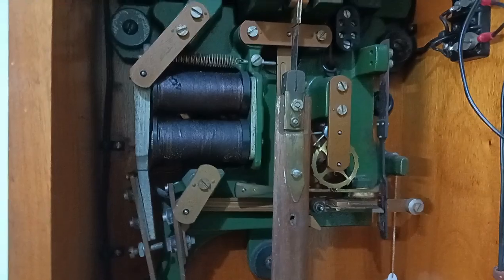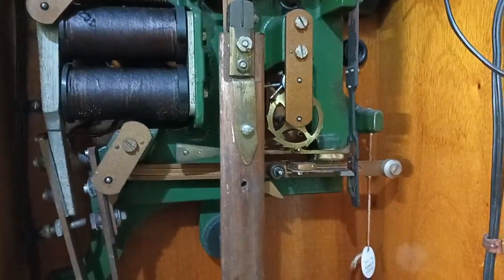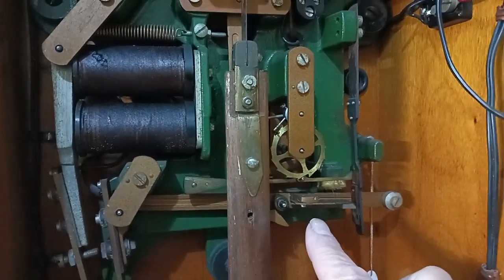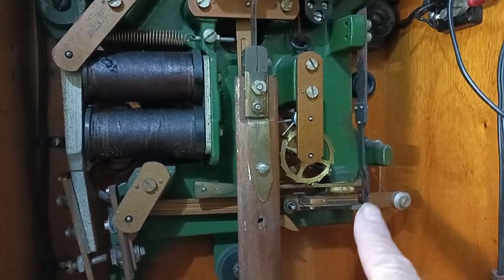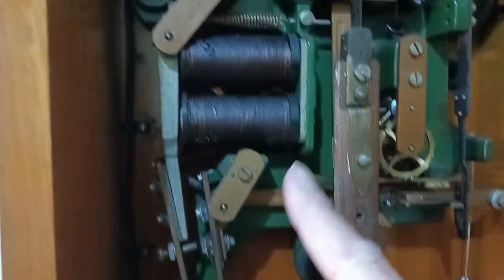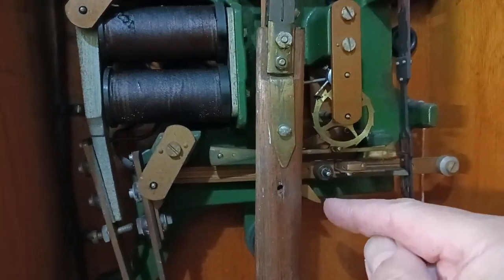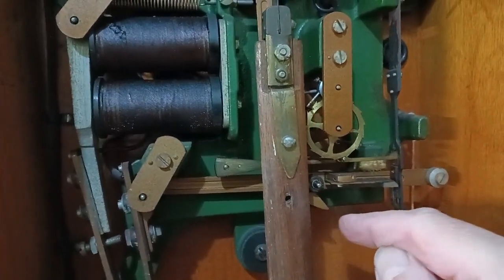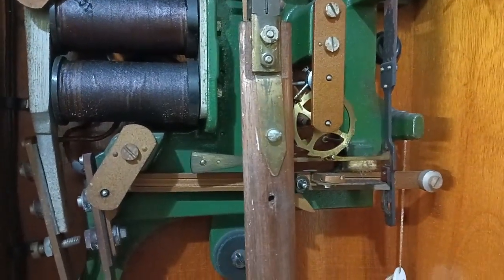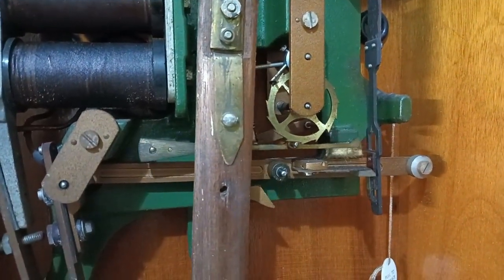It's a strange-looking mechanism. You can see here there's a deep groove — when the arm drops down it makes contact down here, and there's an electromagnet at the top that pushes it back up again. As it drops down, a little pin impulses the pendulum. So every 30 seconds it cycles — there it goes — it drops down and impulses the pendulum again. That's how this clock works.